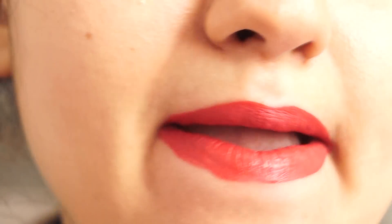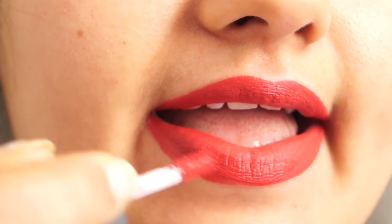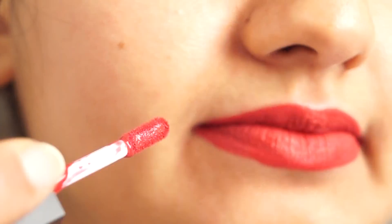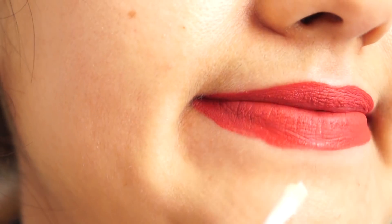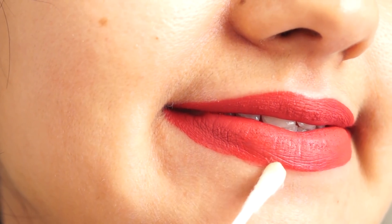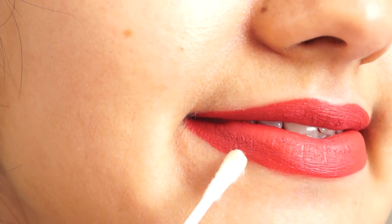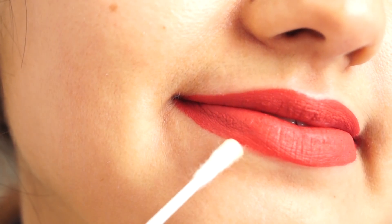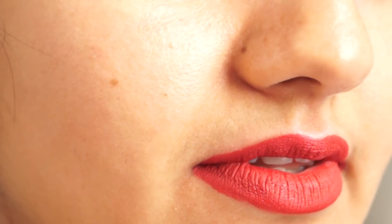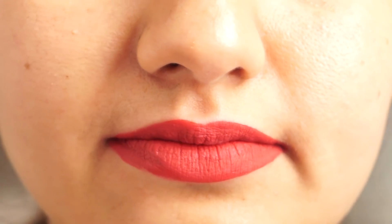Liquid lipstick is tricky because the applicator wand holds product, and if you take too much lipstick on the wand, it will be extra. If you make a mistake, use a Q-tip or an earbud. You can remove it with a makeup remover. Like I have done here — I took a Q-tip and removed the excess lipstick.